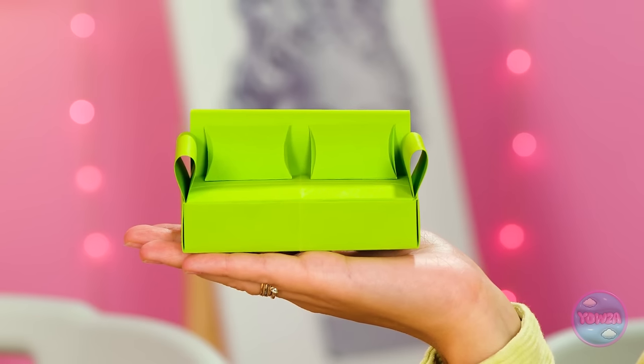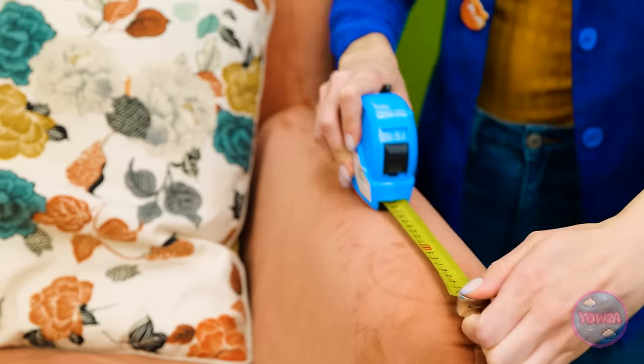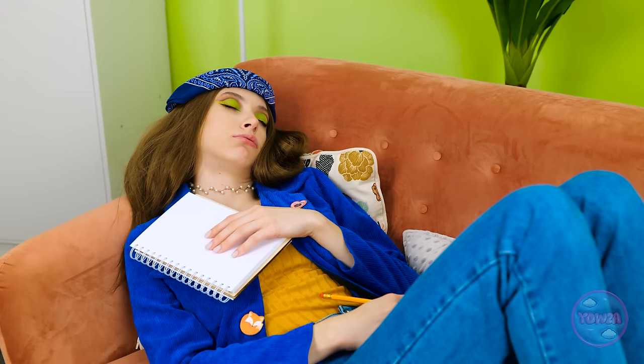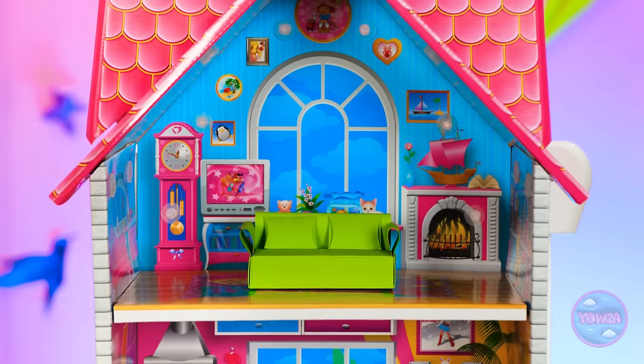The completed origami sofa is presented for the dollhouse challenge. 'Here's my sofa, Mr. Wizard.' The judge is impressed: 'Excellent job!' Meanwhile the other contestant has been carefully measuring and doing math — but she fell asleep. Mom is happy with her results: 'I'm happy with my results. I'll just put my little couch right here in the dollhouse.'